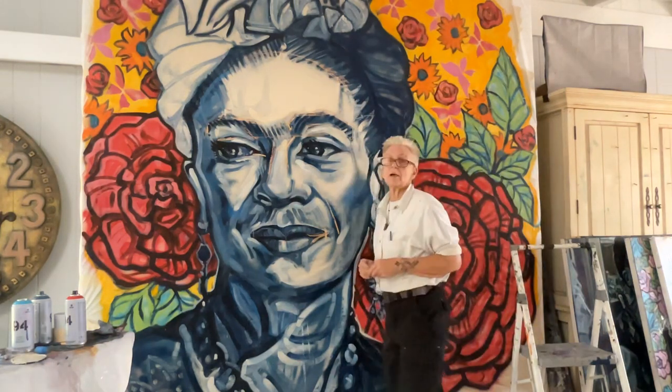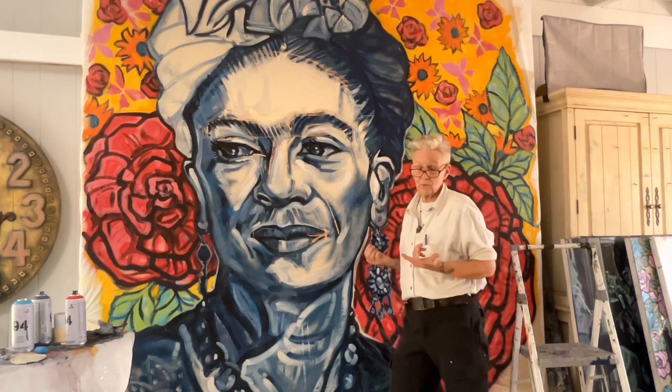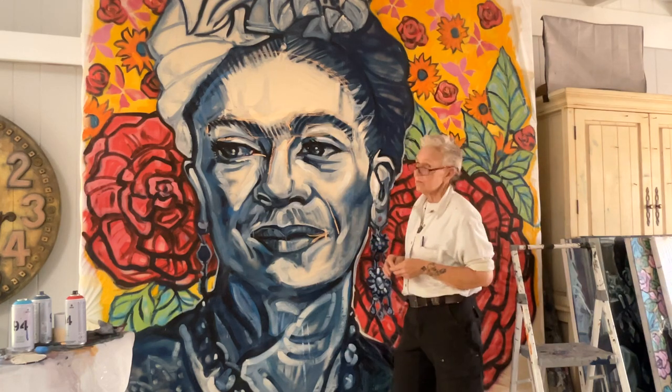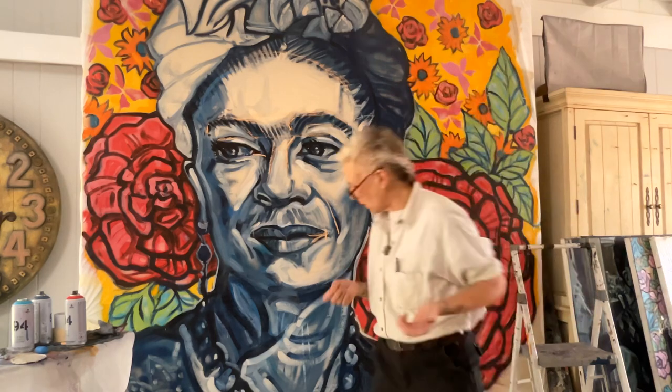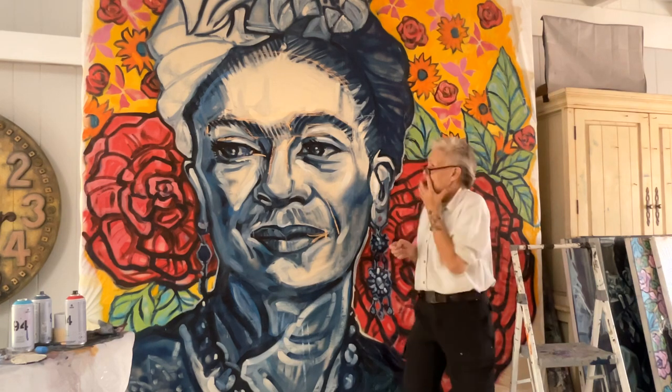I can't move it here, because this particular sheet of paper I'm painting on is nine feet by nine feet. The actual image is somewhere around eight to nine feet, so it's a little too big to move to any other wall. I can't believe how dwarfed I am compared to Frida.